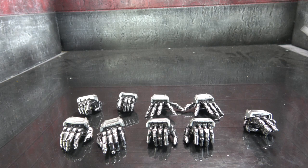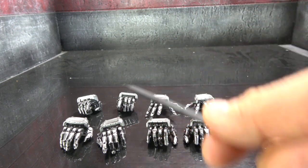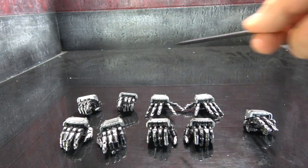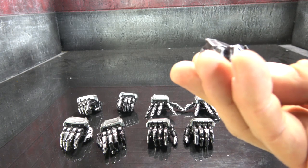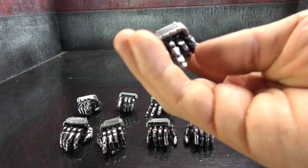I believe this is a first, but he comes with a wide array of hands: two-finger pointing hand left and right, holding hand left and right, trigger hands left and right, relaxed hands left and right, outreaching hands left and right — and that's in addition to the two fist hands seen in the opening footage. They're all painted beautifully, flat black with a heavy silver dry brush on top.